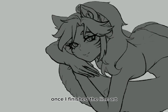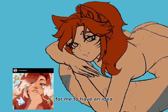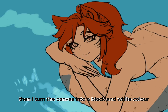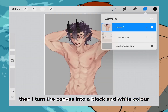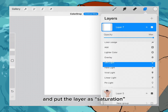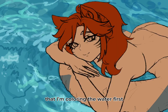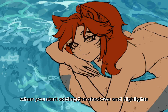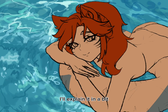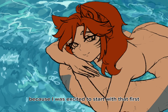Once I finished the line art I started to choose the colors. I tried putting colors that don't blend in with the character. To do that, I first try some colors to get an idea of what I want them to look like. Then I turned the canvas into black and white by adding a layer on top of everything, filling it with white and setting that layer to saturation mode. You can see here I'm coloring the water first, but you can do it later when you start adding shadows and highlights — I started with the water because I was excited.